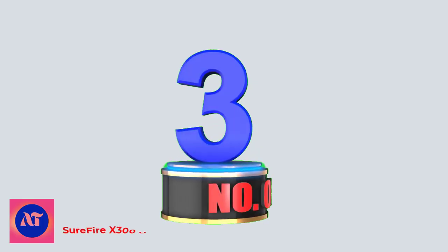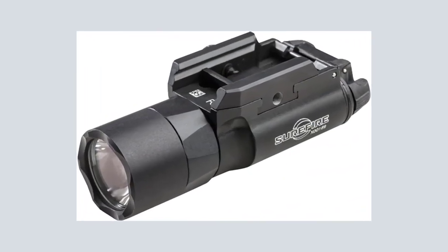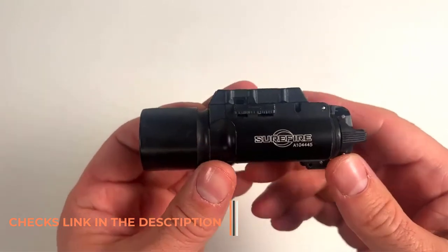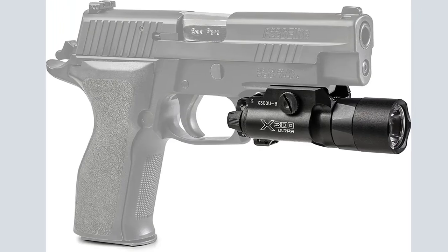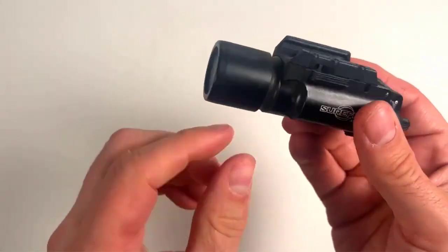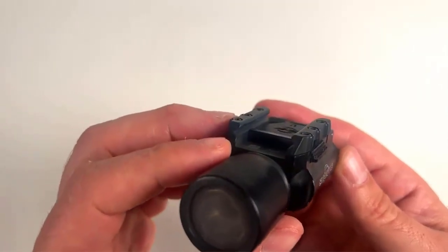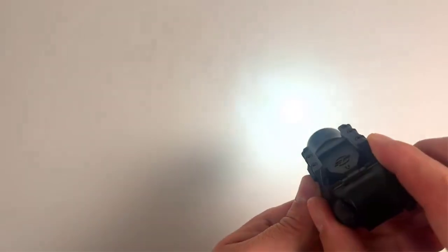Number 3: Surefire X300 Ultra Series LED Weapon Lights. The gold standard of pistol lights — if you're looking for the best, you get the Surefire X300U. Not much to say about this light, it's just the best. It's much longer than the others, but that puts it out of the muzzle blast, even on a full-size, which can really dirty up your lens after just one range session. Easy to control, nice length, takes two CR123 batteries, and it's proven the world over. It's been used a lot but it just works great, and newer models are at 1000 lumens.